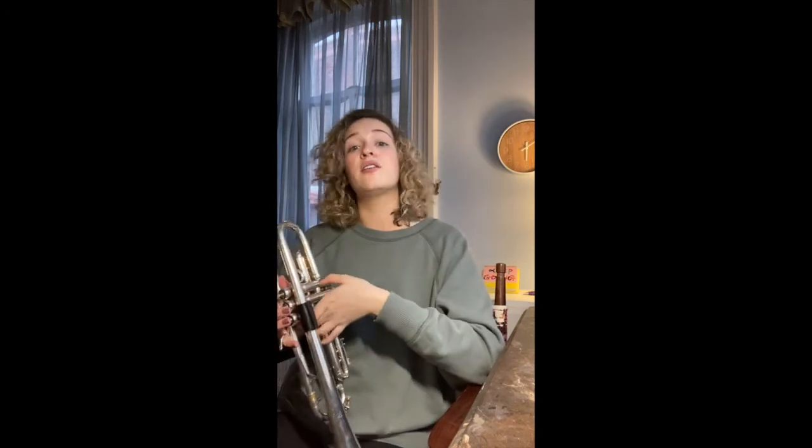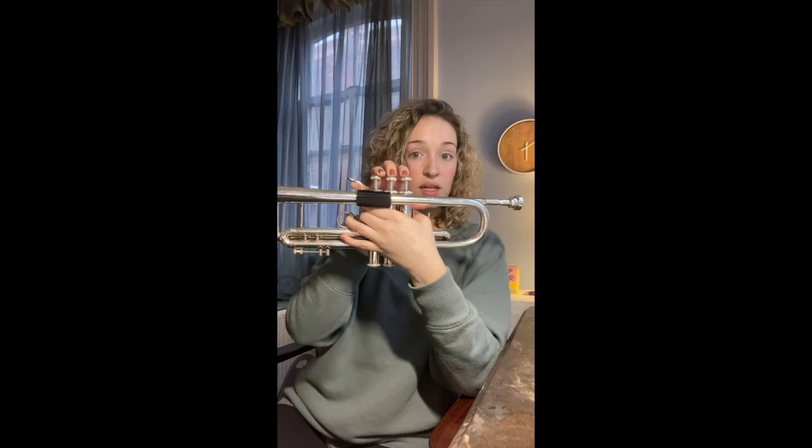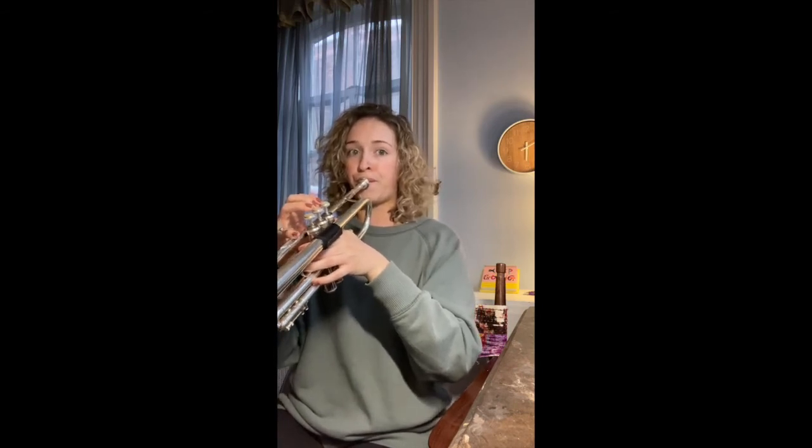Awesome. Let's put the entire scale together: G two, A two, B two, C two, D two, C two, B two, A two, G two, three, four. I'm going to do it first and we'll do it together. Let's do that together. Awesome. So if you notice, I took a breath right before that G whole note — so if you need to, you can do that. Let's do it again.